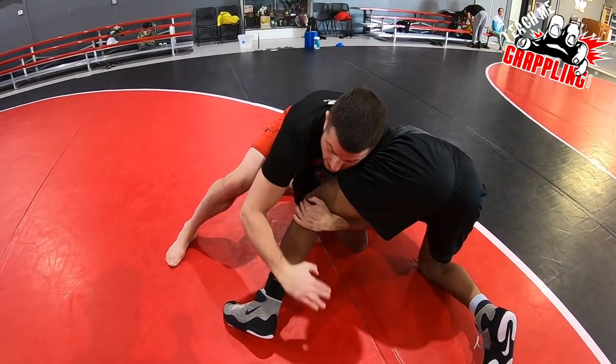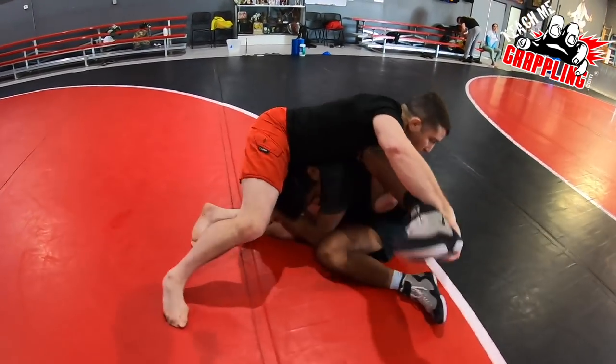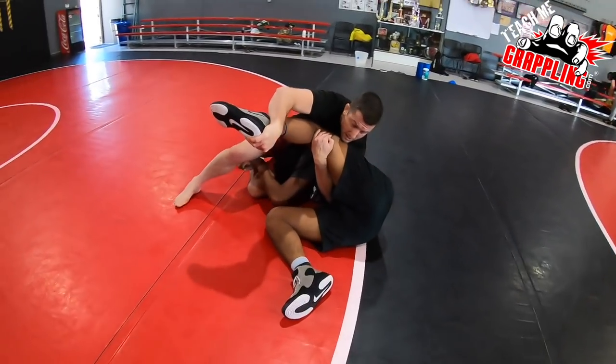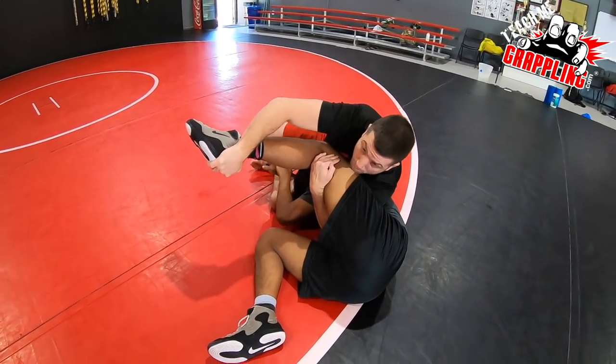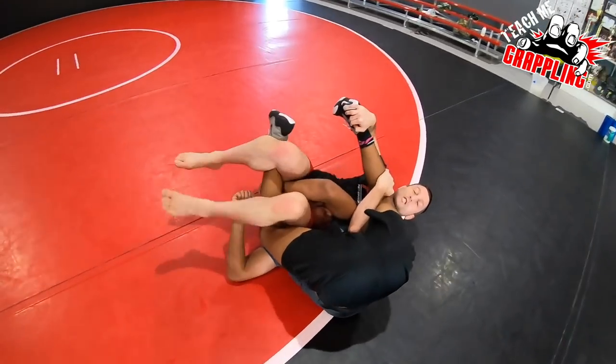The splay-doll would look like this: I'm going to reach down, grab onto his heel, pulling his heel up. I drop him on his base or on the side of his hip. Now I'll push off my feet and step between the legs and go for the splay-doll.